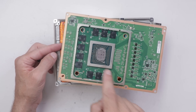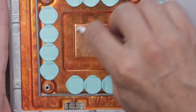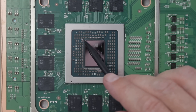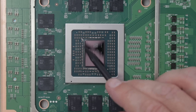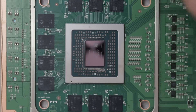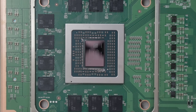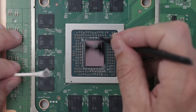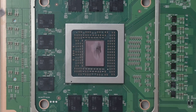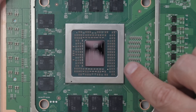Here is the thermal paste we're going to clean off, then we'll install the liquid metal. I need to clean out all of the thermal paste in between these little chips because I'm going to be applying some silicone conformal coating. Once the area is completely clean, I'll apply the coating. And that's looking nice and clean — now to apply the coating.